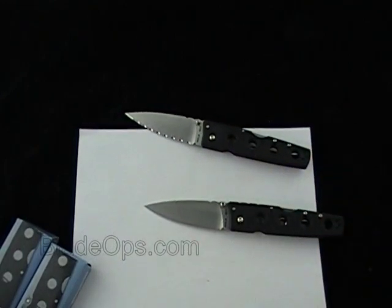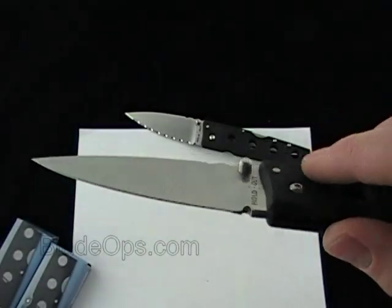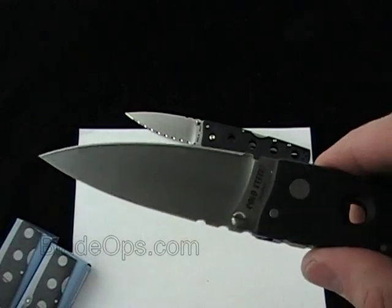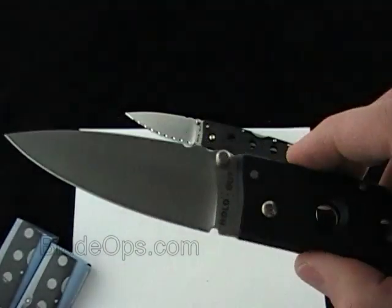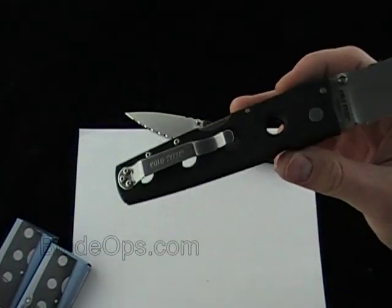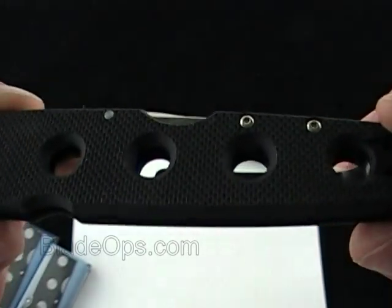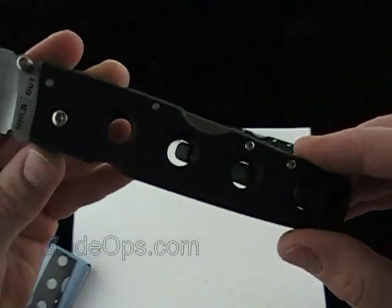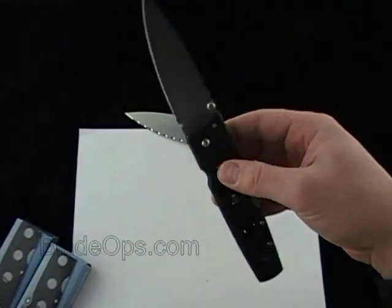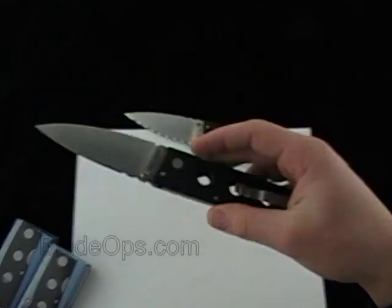The price on these — they run about $68, shipping and everything included. These have a full flat ground blade, four inches of AUS 8A steel — great steel for the price, hard to go wrong. They have a G10 skeletonized handle with no liners, so it's nice and light. You're looking at 4.2 ounces — for a nine-inch knife with a seven-inch blade, 4.2 ounces is actually fairly light.